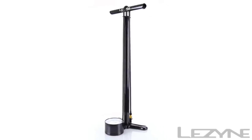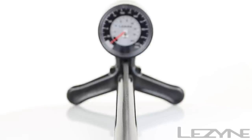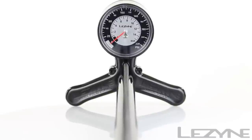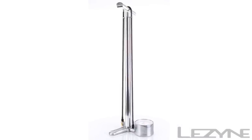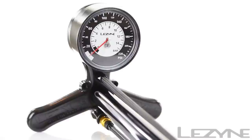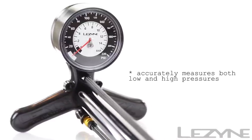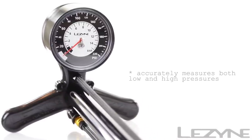Introducing the powerful and accurate CNC Floor Drive, the ultimate high-pressure floor pump. Available in black and silver, the CNC Floor Drive uses a full-precision machined aluminum construction with an oversized 3.5-inch pressure gauge capable of accurately measuring any pressure up to 220 PSI.